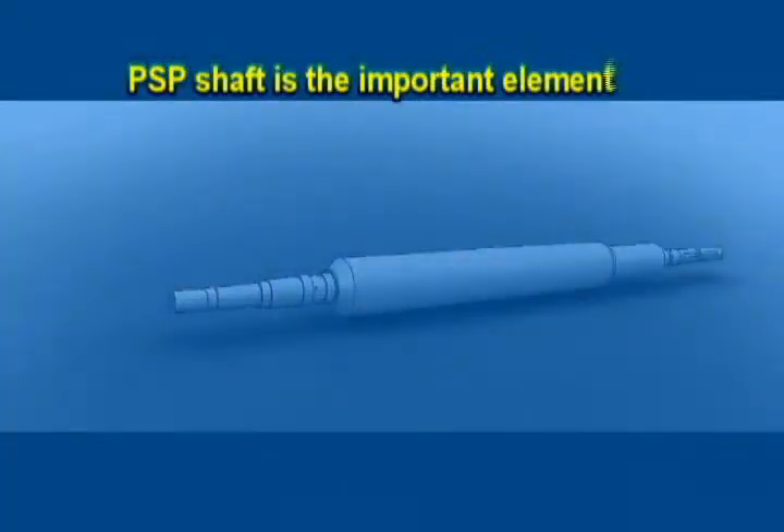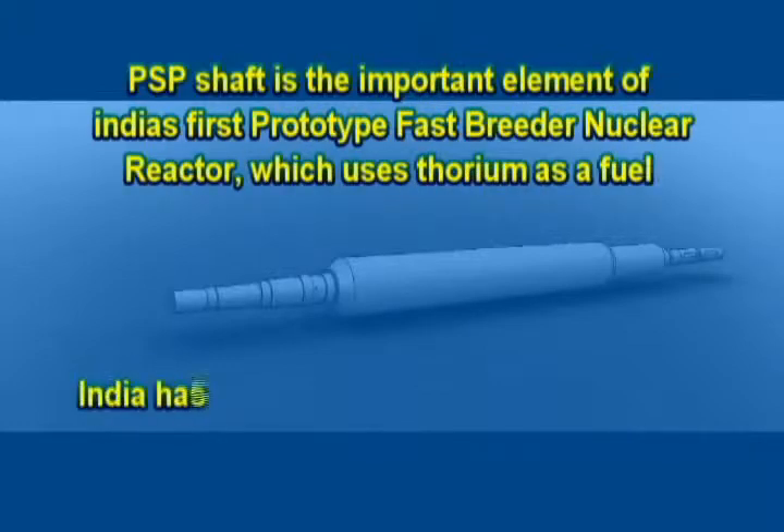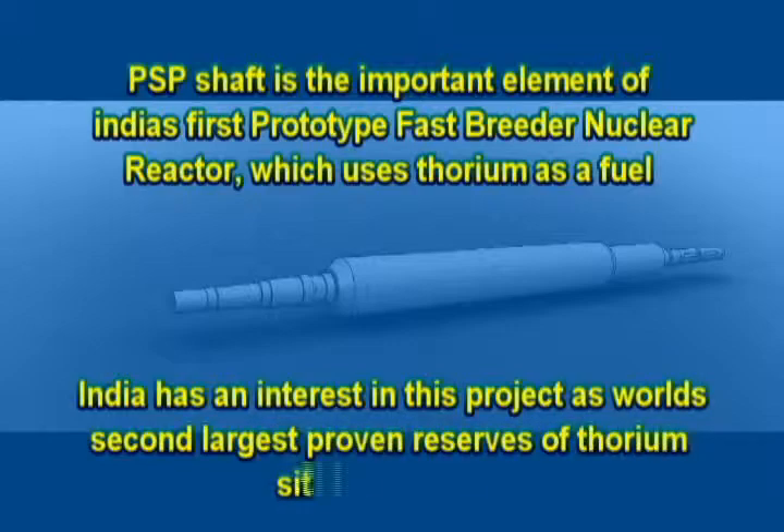The PSP shaft is the important element of India's first prototype fast breeder nuclear reactor, which uses thorium as a fuel. India has a strong interest in this project as the world's second largest proven reserves of thorium are situated in India.